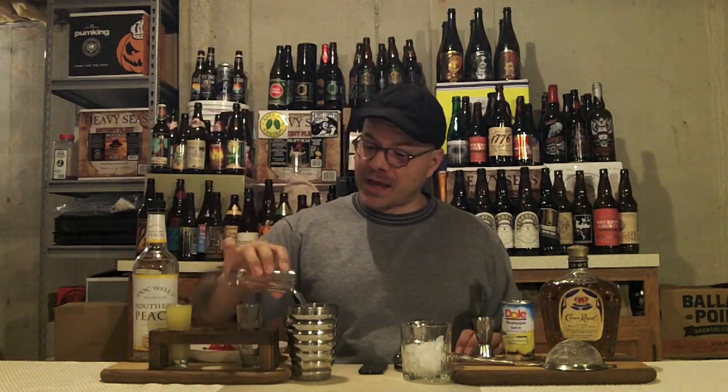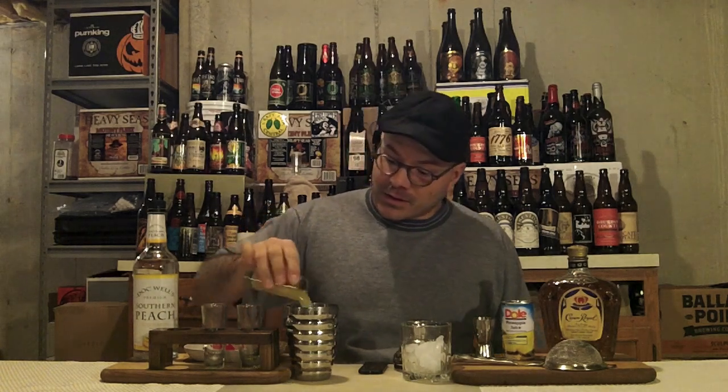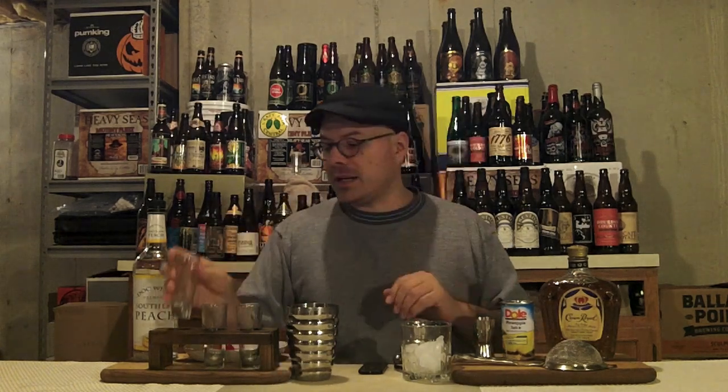We've got 1.5 ounces of Crown Royal — pre-measured, of course, because I roll like that. We've got an ounce of peach schnapps, put that in. We've got two ounces of pineapple juice — not fresh, it's canned, but that's what I have. You can use fresh also. Got it all into our tin here.